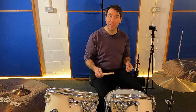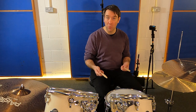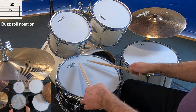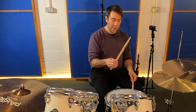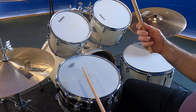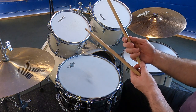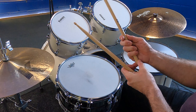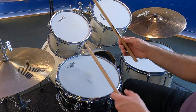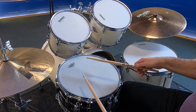Now let's talk about the roll in the second half of the pattern. I'm going to play it as a buzz roll, otherwise known as a closed roll or pressed roll. For this, I'm going to squeeze the stick a little bit more at the top with the fulcrum, keeping my back fingers nice and loose and away from the stick so it can still move in my hand. Don't wrap your fingers around, otherwise you'll restrict the movement. Let that stick move freely at the back of the hand. A little bit more pressure at the front — keep the stick nice and low.